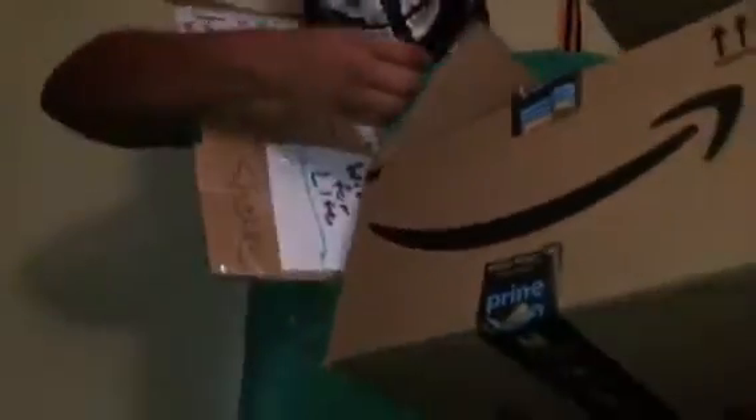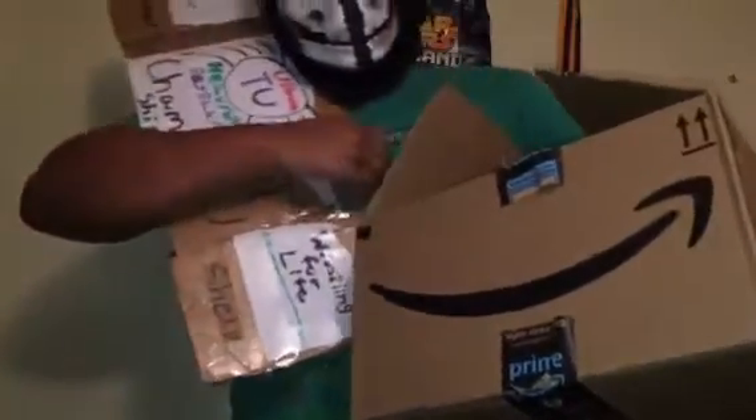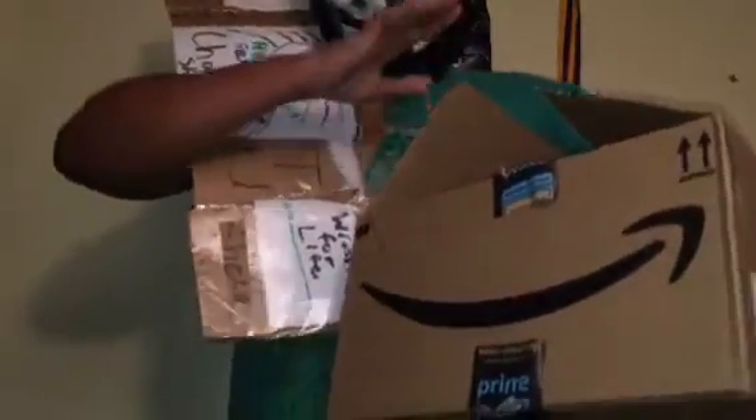What is up everybody? This is Ultronautube, coming at you live with another video. This is your big winning identity, fingers heavyweight champion. And as you can see, I have a big box. Let's get this unboxing underway.